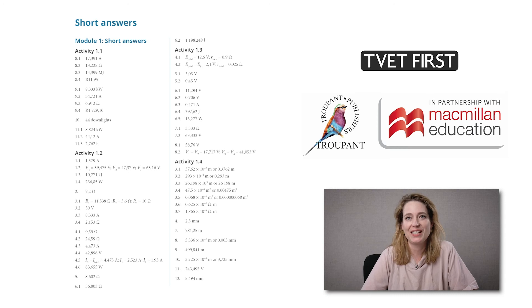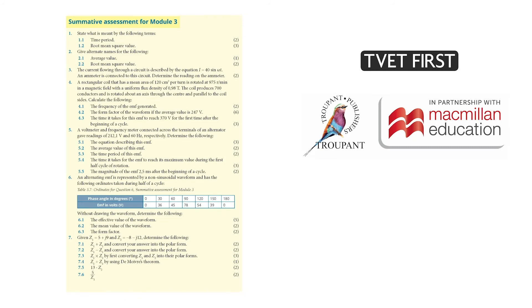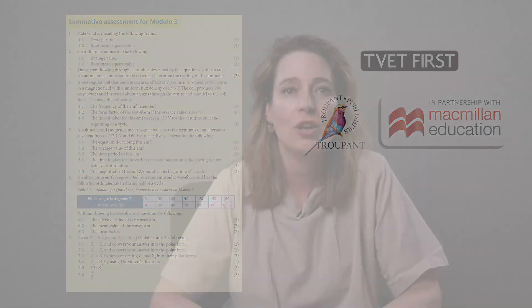Summative activities for every module help students prepare for the exam, and the lecturer's guide includes marking guidance for all activities. Choose the best support available for this curriculum implementation.